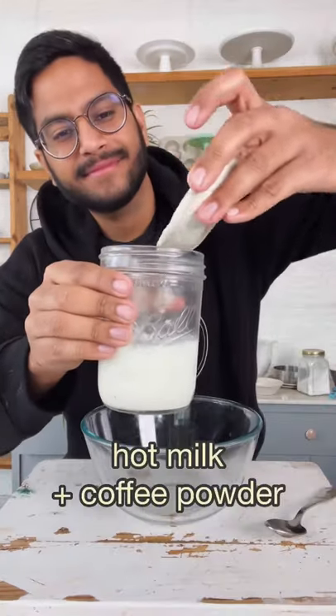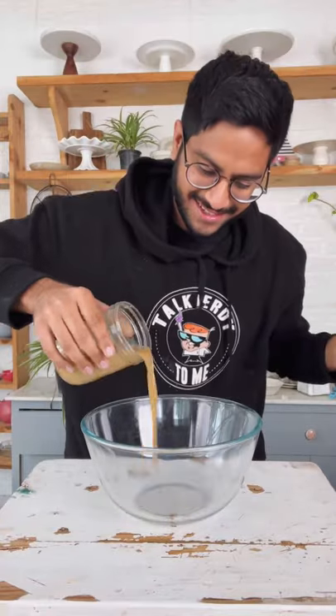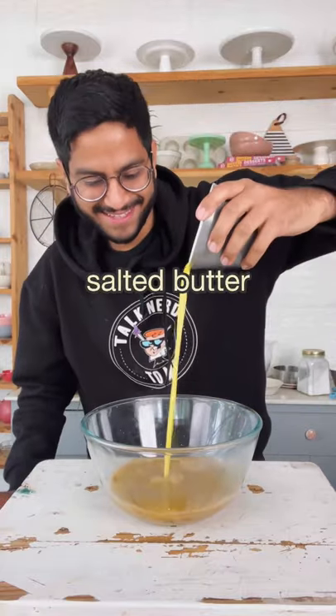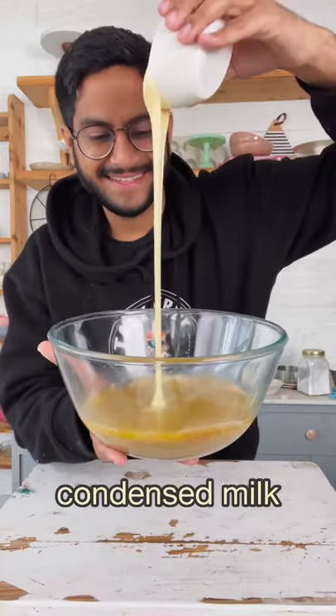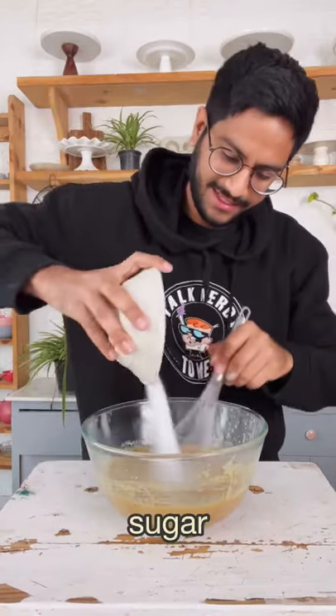Let's make my eggless coffee cake with chocolate glaze. Let's start by combining some hot milk and coffee powder — easy peasy. In goes some melted salted butter, sweetened condensed milk, and some vanilla extract. Give this a good mix. Add in the sugar.